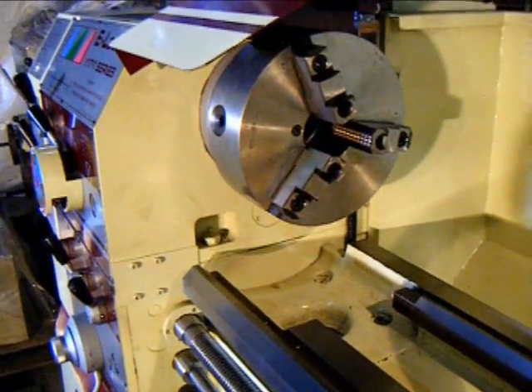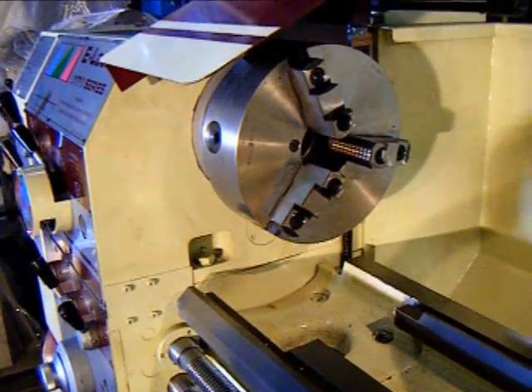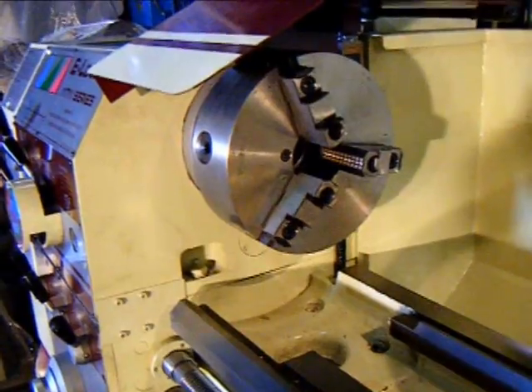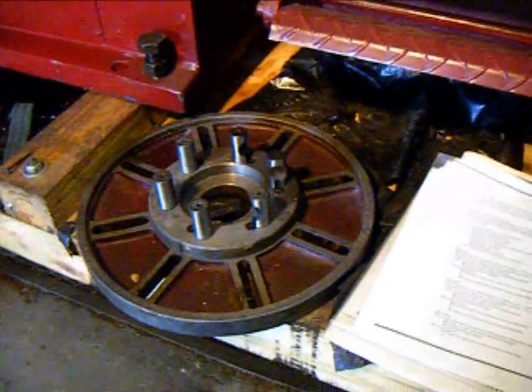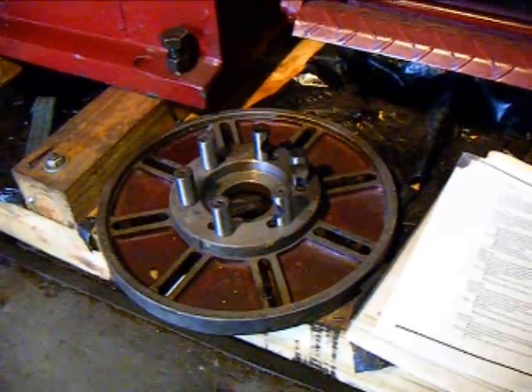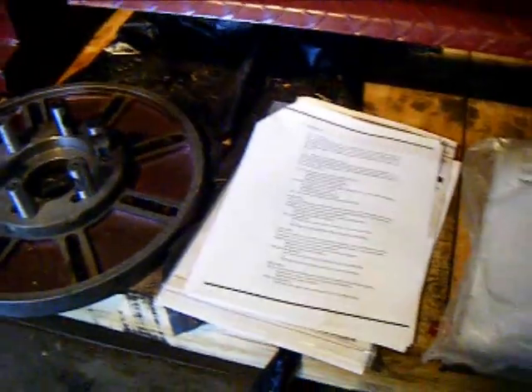The Acer E-Lathe comes with a D16 spindle nose and a 10-inch three-jaw chuck. This unit also comes with a T-slotted faceplate, comprehensive books and manuals, and a tool box with centers and various wrenches.